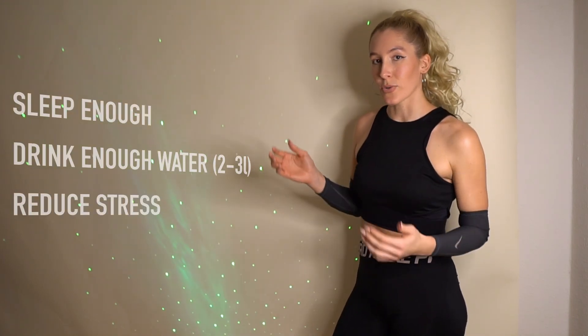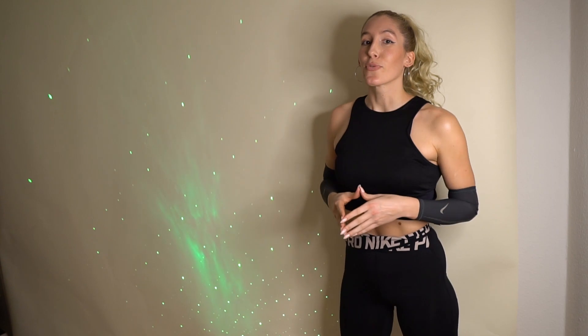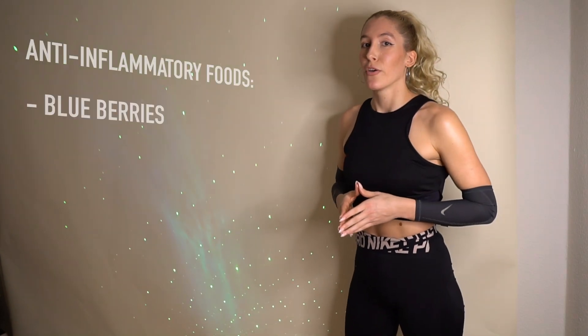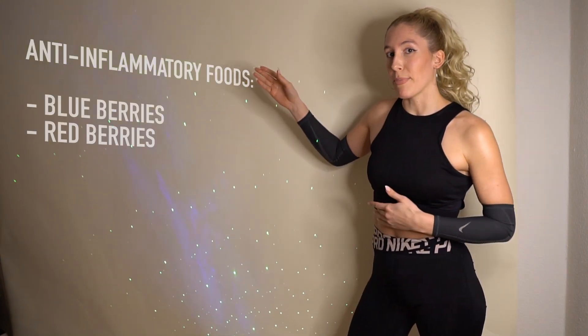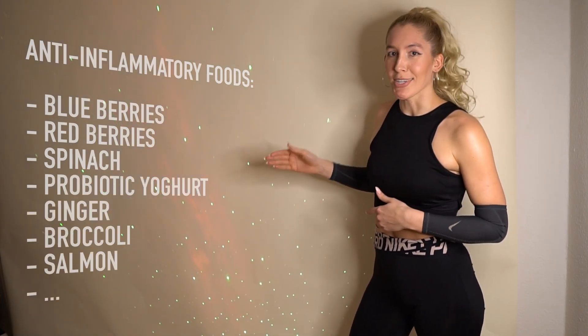Other factors that influence the health of your knee are your sleep, how much you drink, your stress level and my main topic nutrition. Because you might have an inflammation in your knee, try to focus on foods that are anti-inflammatory. For example blueberries, red berries, spinach, probiotic yogurt, ginger etc.